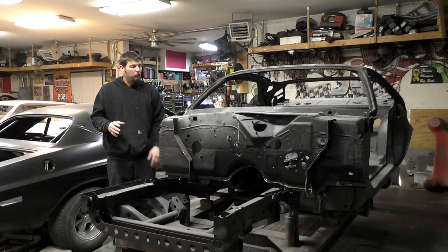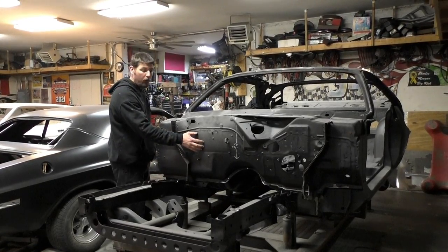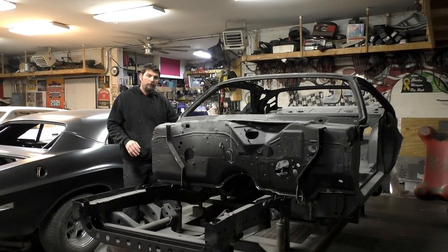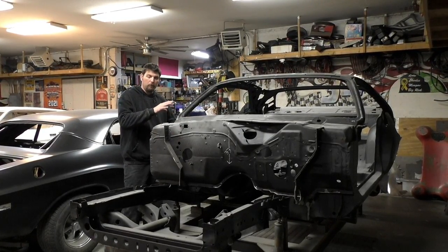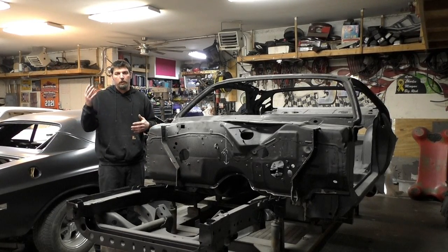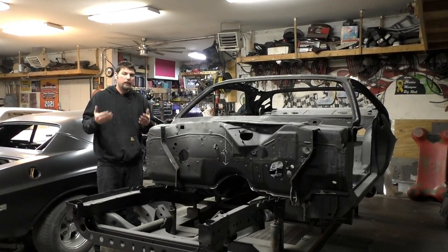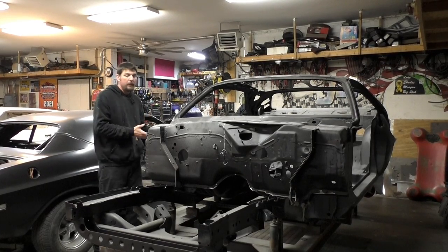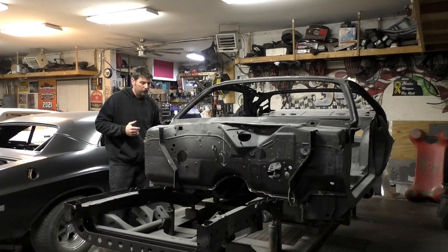On this video, the plan is to install the firewall and the upper cowl panel after we cut them out. We're going to install the automatic shifter and the console brackets. And then if we have enough time on this video, we're going to go through the doors, strip them down, see the condition, and do the repairs we need to do on the doors and maybe get them mounted on the Challenger itself.